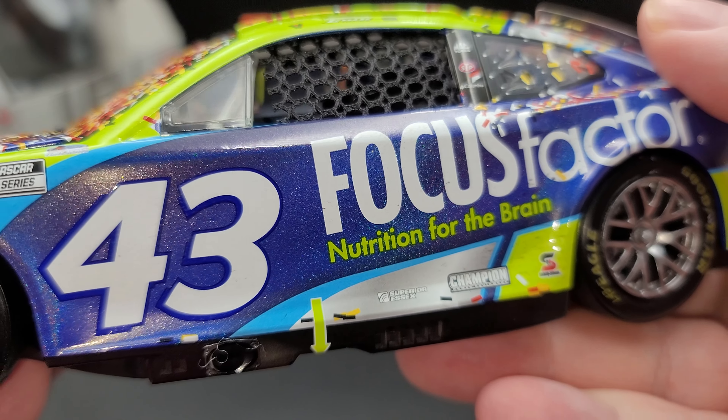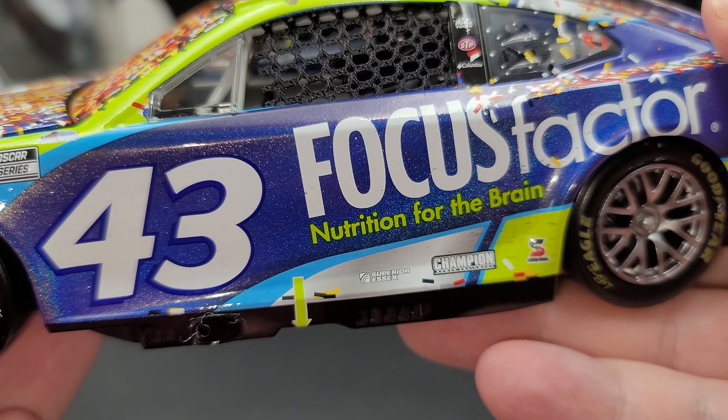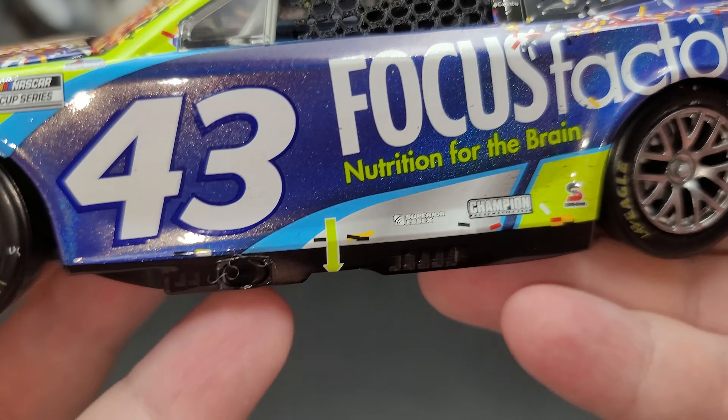There's working steering, and you can see the rotor detail behind the wheel. You've got NASCAR Cup Series and the number 43 on the side. You can see the Flash Coat if you look right behind the 43 — hopefully you can see the color-changing Flash Coat finish going along the side.